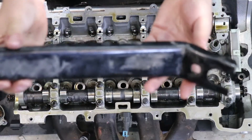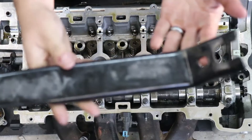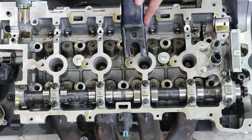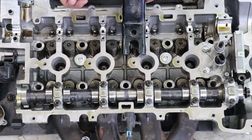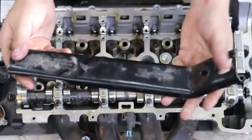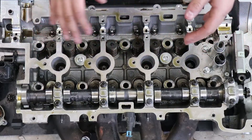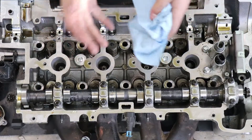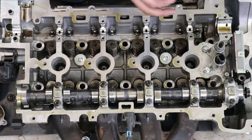If you're working on a pushrod style V8, this tool in particular is for a small block Chevy - these are very cheap, about $10. It mounts on your rocker stud and you just run a bolt down on it to compress the valve, then go in with a magnet to get the keepers out. They also have specific tools for the head you're working on, but unfortunately those are usually very expensive and if you're only doing this job once, it doesn't make sense to purchase those tools. Here's what we're going to be using today.